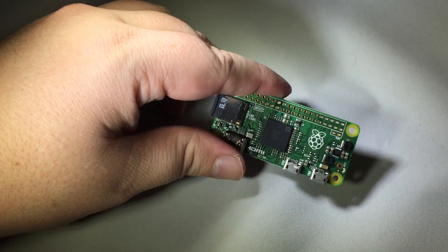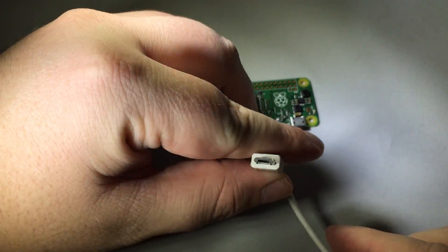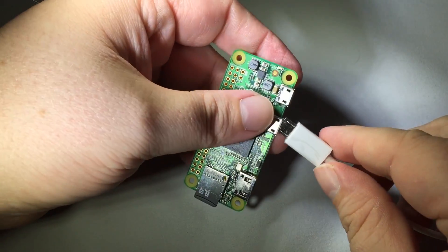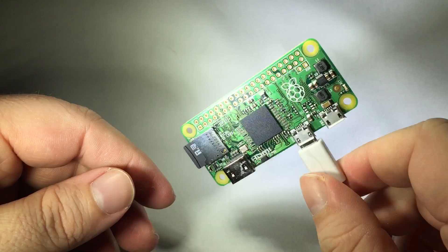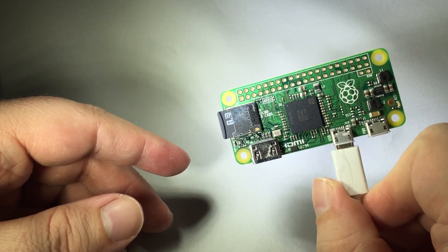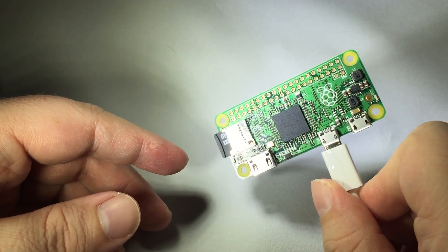Needless to say, most of your inputs probably don't come as micro USB, so you would also definitely need something like this — a micro USB to female USB adapter — and you just plug that in like this. It's an absolutely tiny little device that costs five dollars. The question is, is it good enough at five dollars to run Kodi and be the replacement for every other device you have in your house?